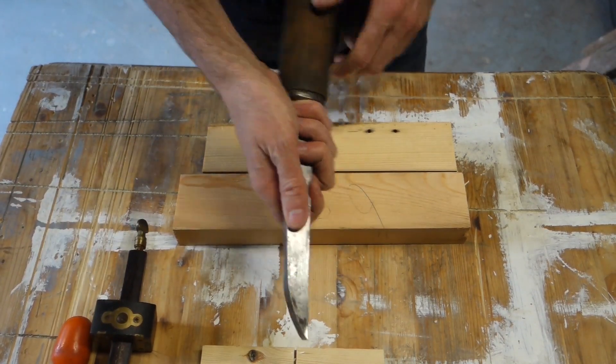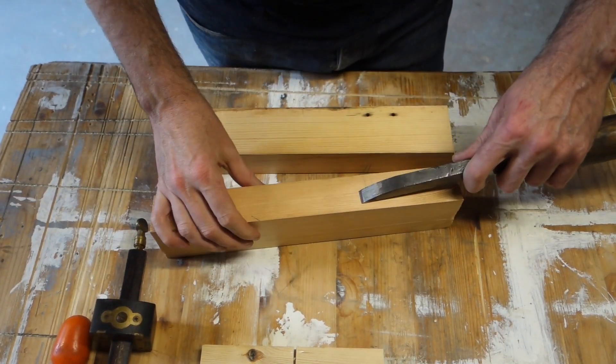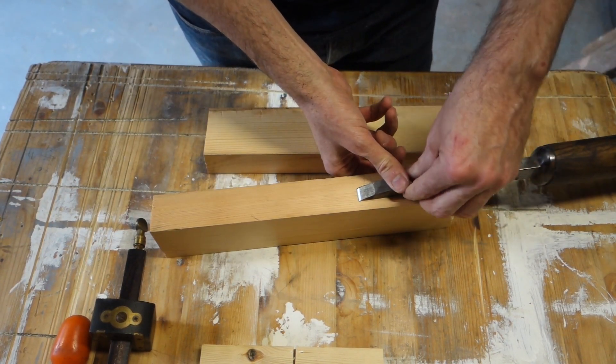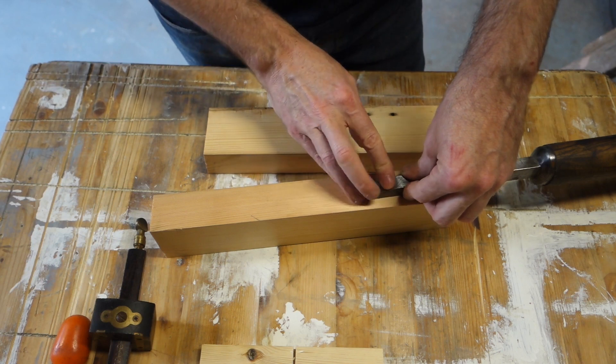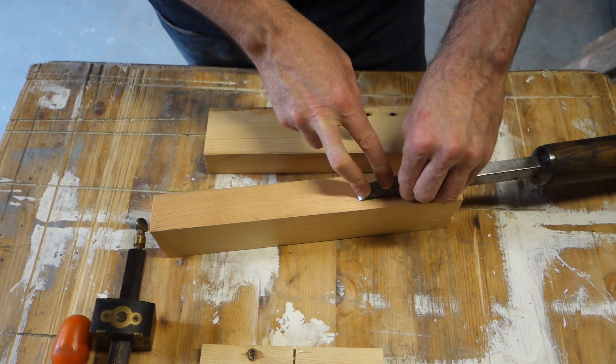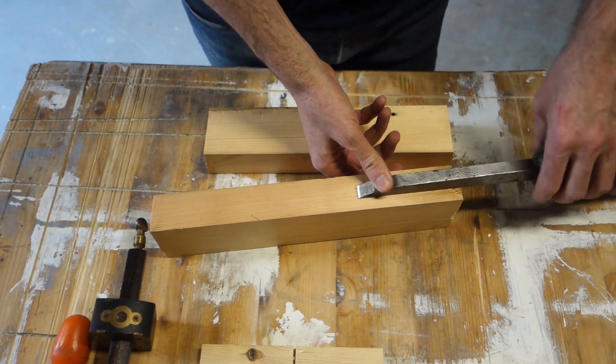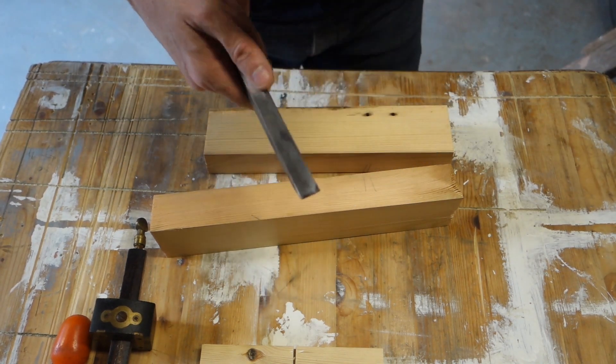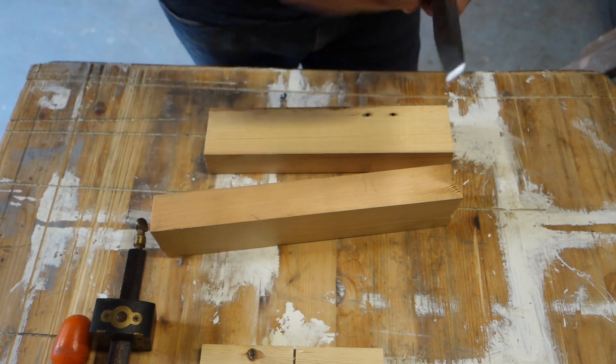Mortises are generally a third of the thickness of the timber. Most doors are about 40 to 45mm. So this is a 12mm chisel and the timber is about 40mm, so this is broadly a third - and it's the only one I've got, so I'm going to be using it.